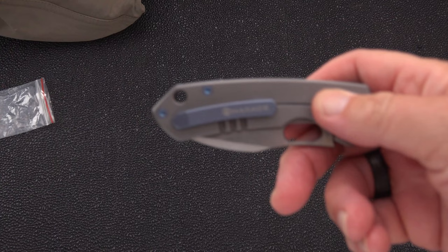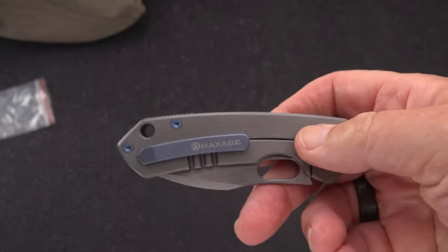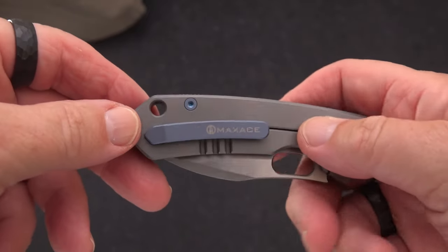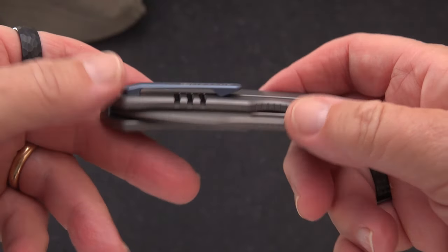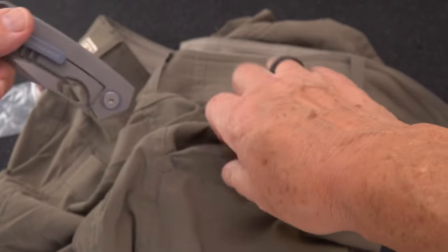Ta-da! Here is the finished product. By the way, if you hear some noises in the background, I'm in the basement where I have my setup. My wife is doing laundry, which is fine. But in case you pick up any background sounds, that's what's going on. But hey, who cares? We're talking knives today.